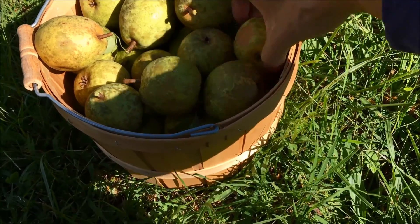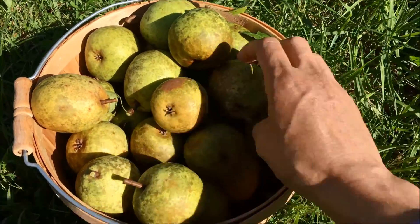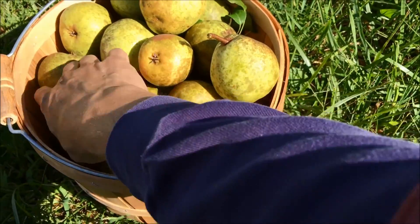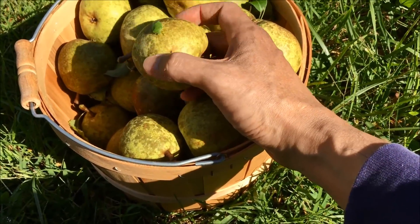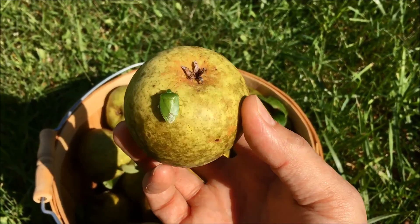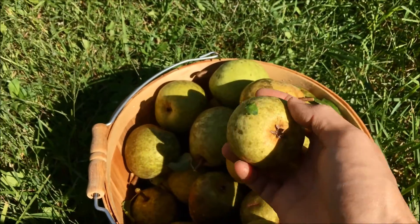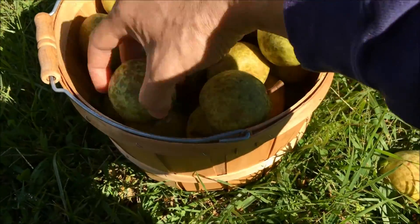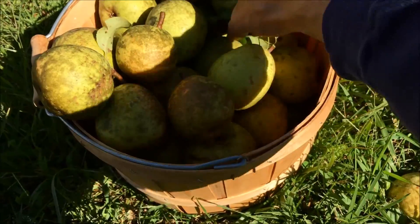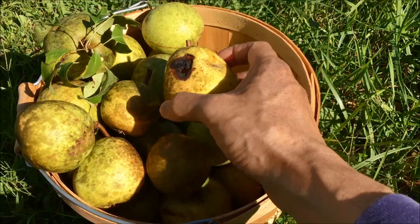There was one pear that actually seemed to have been infested with some wasps - they created a cavity inside the pear and I kept it just to show. We got this interesting friend here. Hello, friend. Forget the name of that bug - we'll have to look that one up. But I will find that cavity pear and show it to you in a minute. Apart from that, all these others actually are intact and edible.